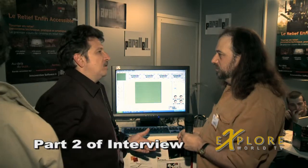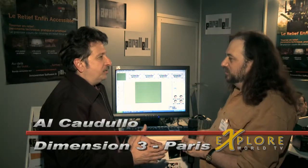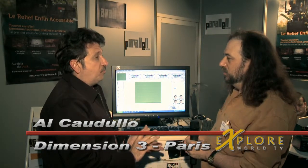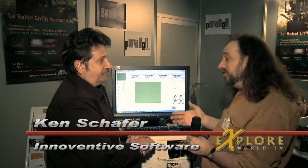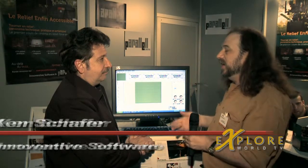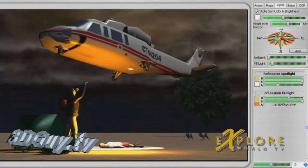In some ways this takes you from storyboarding to the next level, where you actually get to work with the camera in virtual space and make sure that those storyboarding ideas can be converted to actual fact. But also a lot of people find it very creative — you can explore and try new ideas.